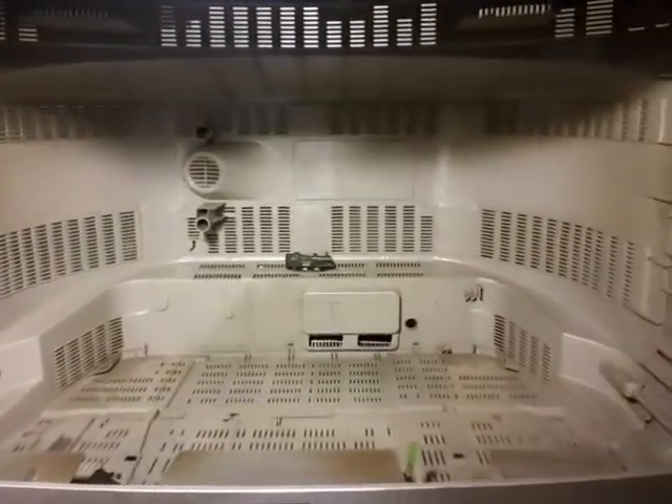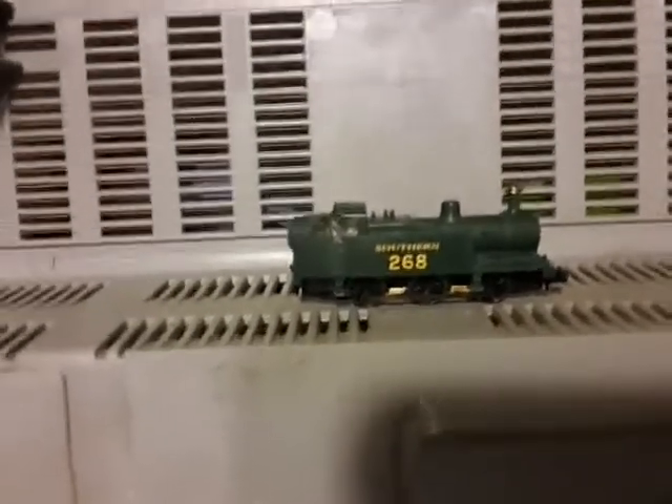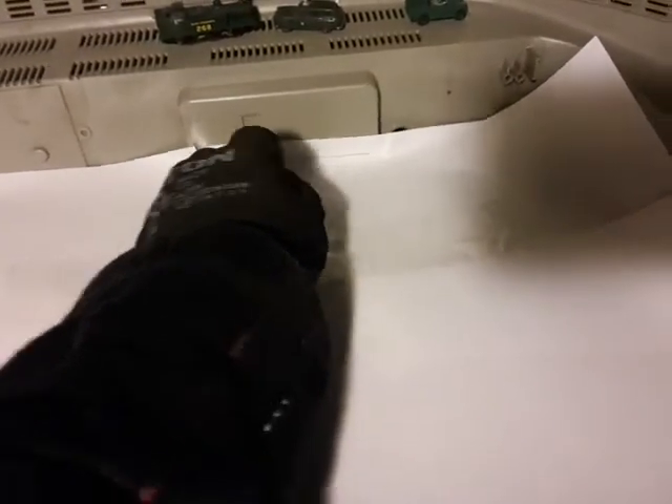To give you some idea of the size, there's an N-gauge loco at the back there. I've just taped these pieces of paper together. That line follows the back. I want a small cut-out here, which I'm going to draw in, and then I want to draw in this curve there and on that side.